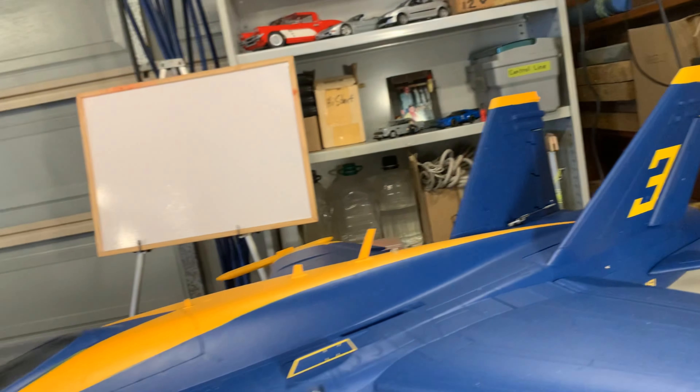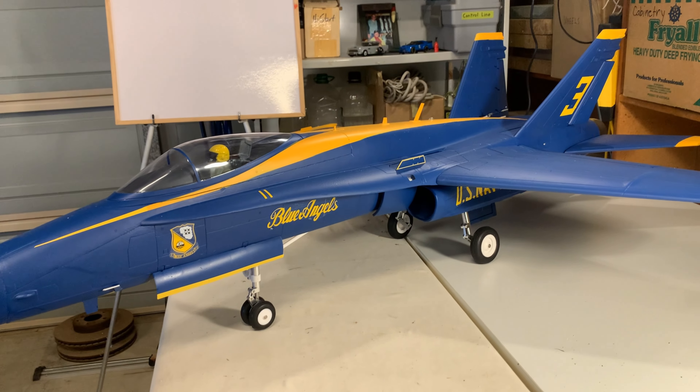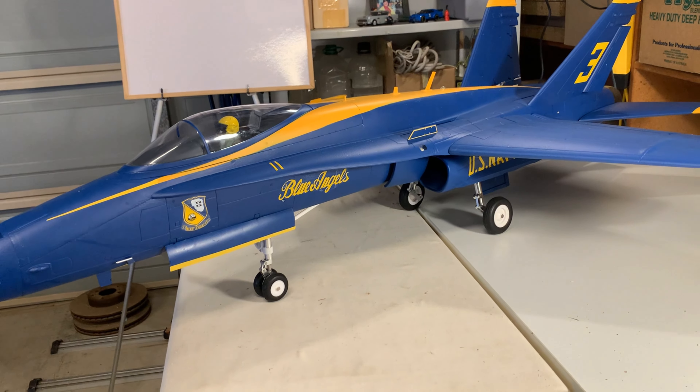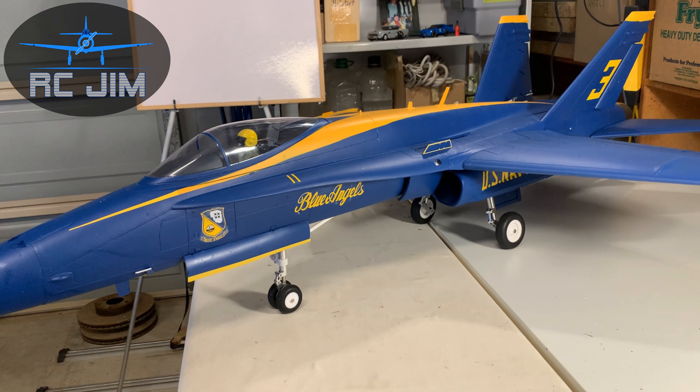So now we're all official. If you're wondering how to make your Free Wing FA-18 really spiffy, there it is. This is RC Jim signing off — have a great day and enjoy your flying.